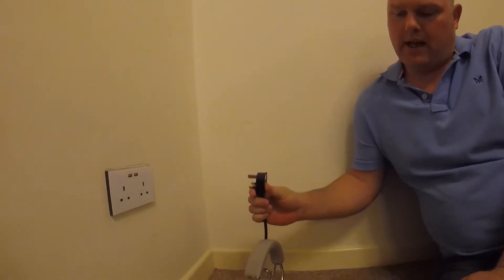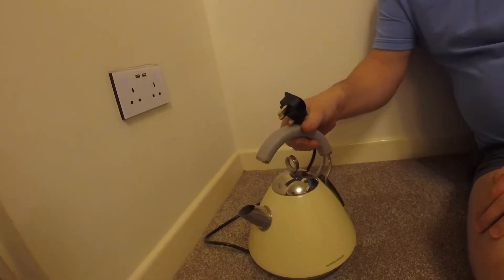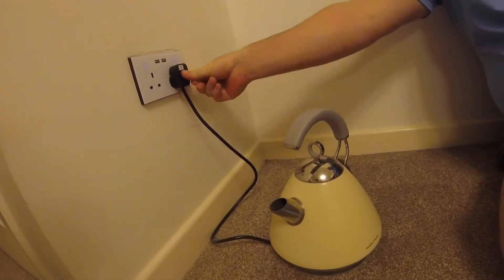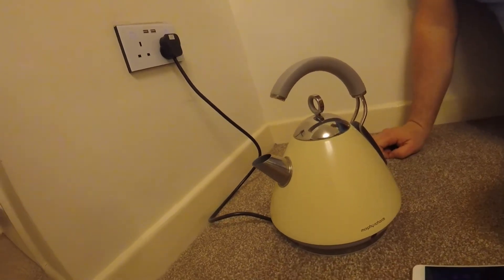Basically I've got the kettle here from out of the kitchen — just a standard kettle. I'll plug it into our socket and plug that in. So then what we've got is our water in it already. Just flick the switch down, that stays on.